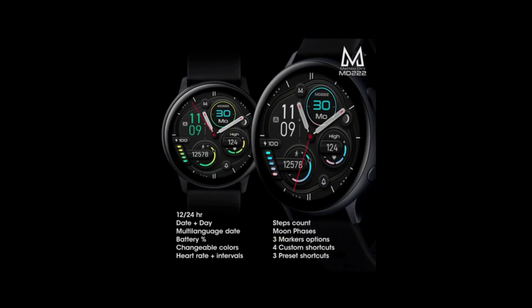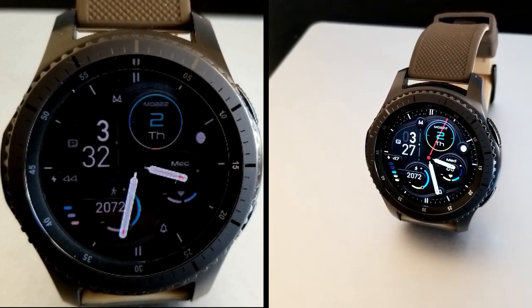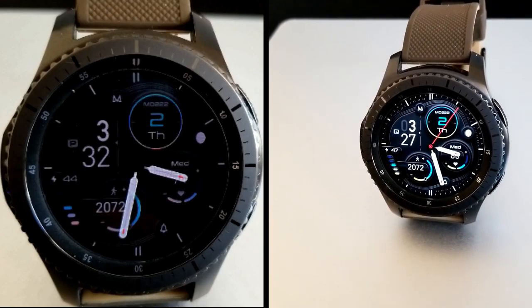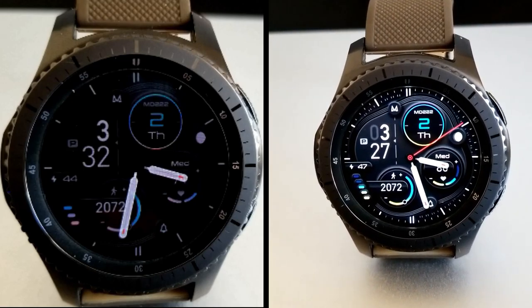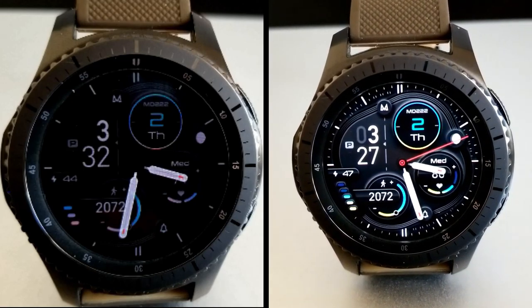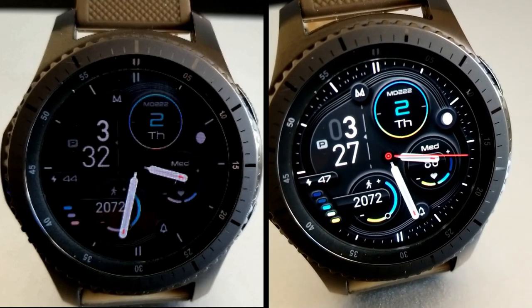That's a quick recap of the features and theme variations you get in the MD222 hybrid watch face. Don't forget to click on the code generator tool below if you want to pick up a code for free, and if you need help applying codes inside the Galaxy App Store, I've also included a video tutorial in the description.